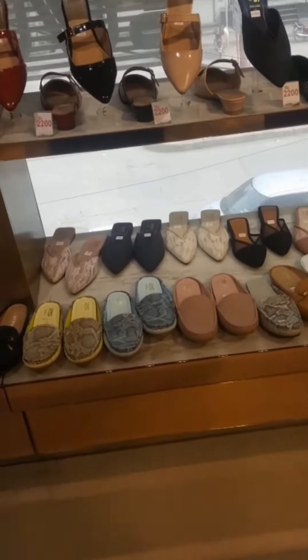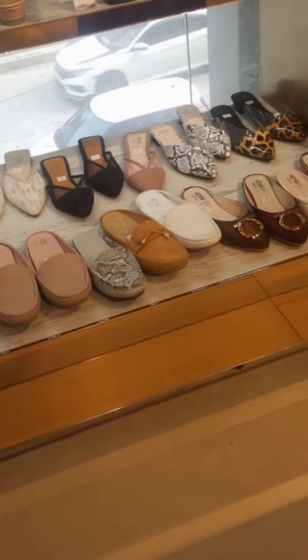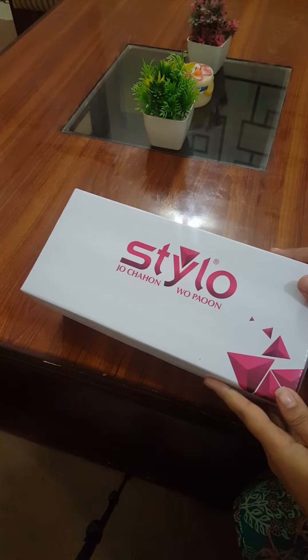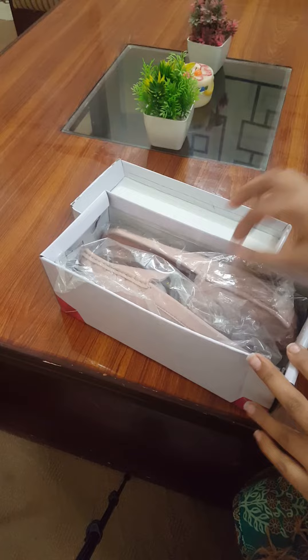But I have only one. So I have taken my shoes. Let's see what I am going to share with you.